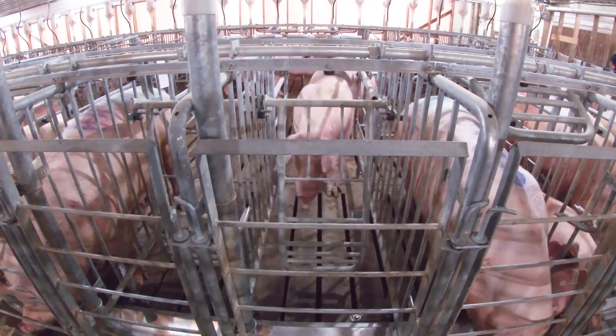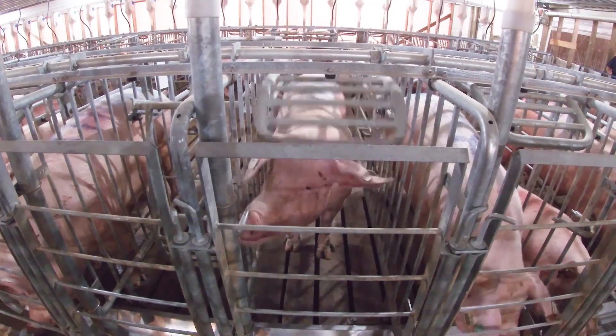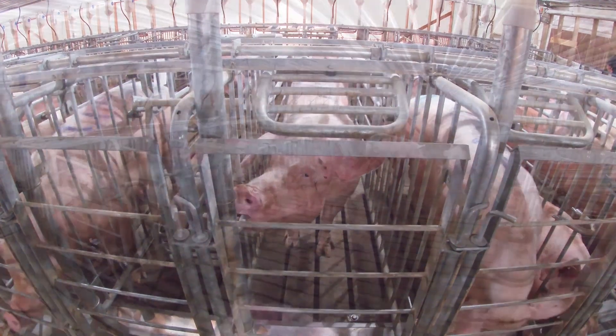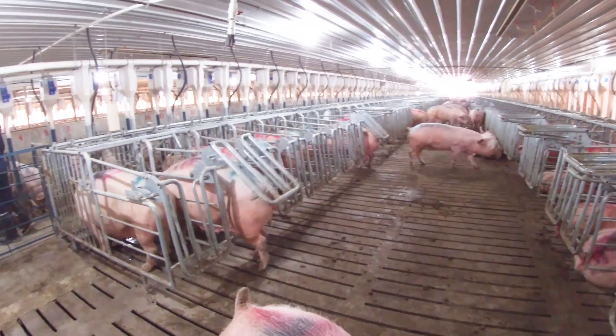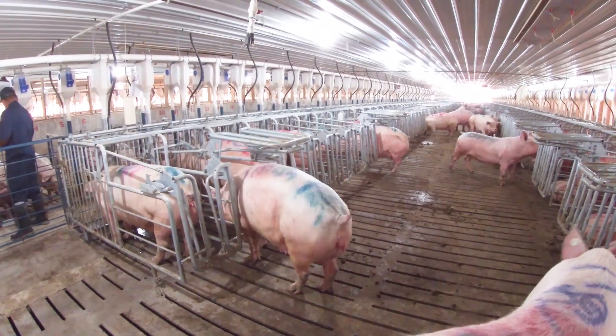Here is a front view of the sow moving in, pushing the gate up and locking herself inside the stall. When a sow is ready to leave the stall, she simply backs up, activating the rear gate which unlocks the back door and allows her to leave.